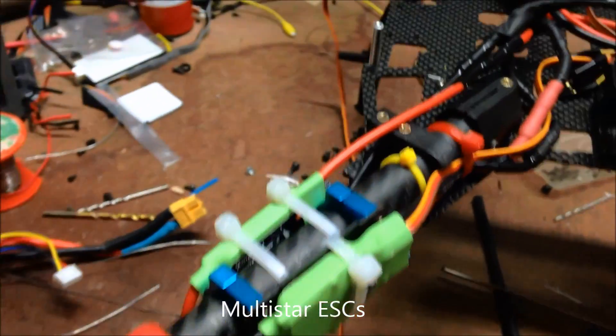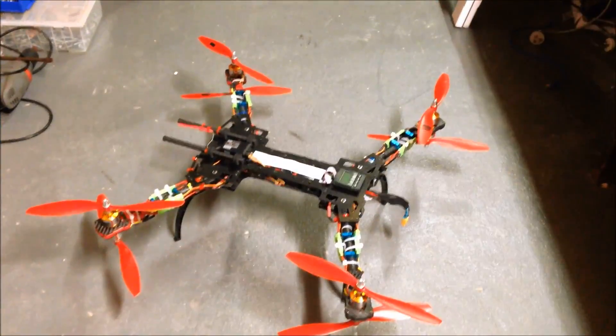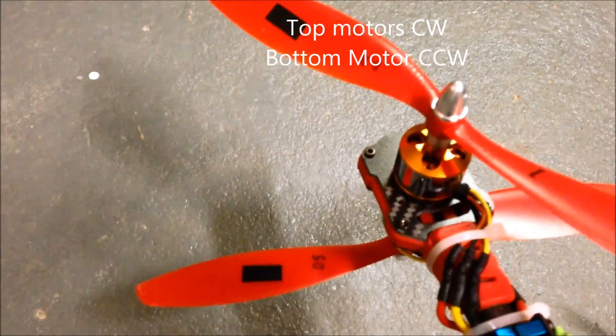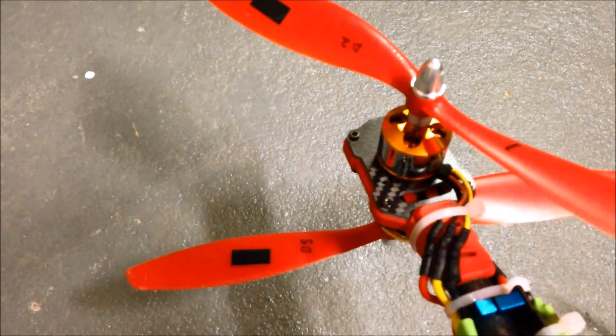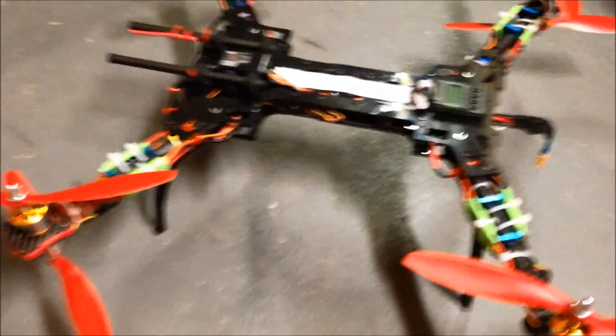Here we have it all wired up. We've got our ESCs and wiring loom. So here it is complete — the Alien 560 with FY680 Taro motor mounts, motors top and bottom, for an X8 configuration.